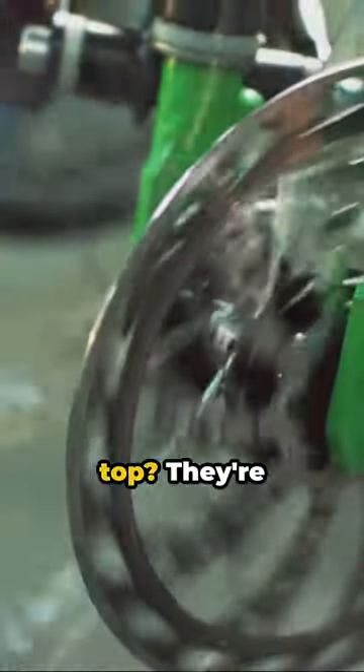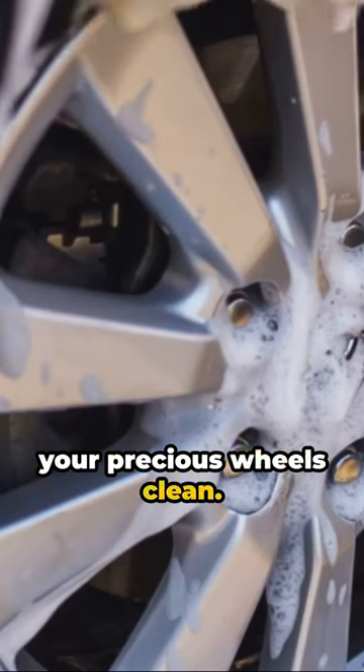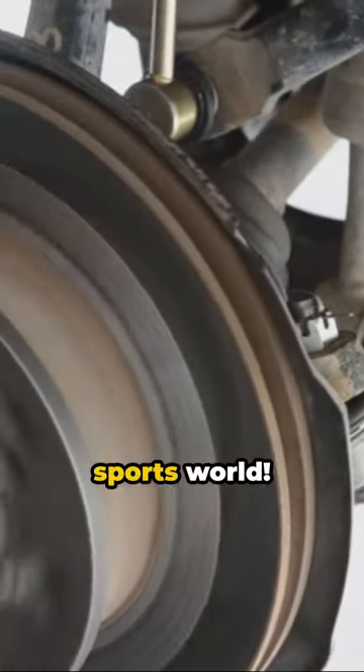And the cherry on top? They're virtually noiseless and produce less brake dust, keeping your precious wheels clean. So next time you're upgrading your ride, remember, ceramic brake rotors — the unsung heroes of the sports world.